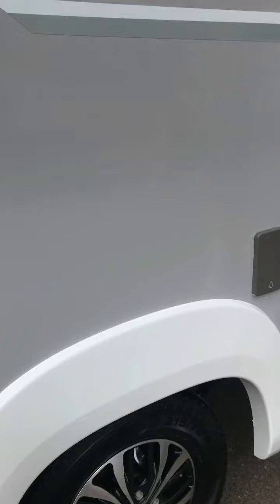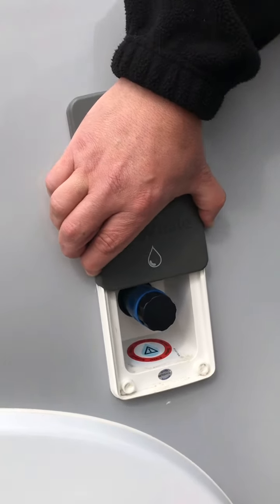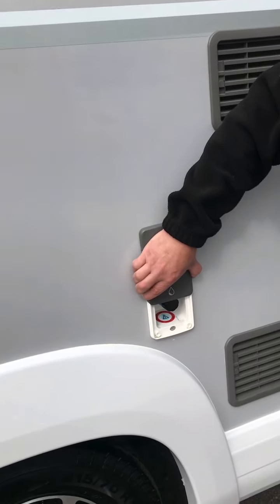Moving further along still, that is the outside shower point, and the attachment again is inside the vehicle, underneath the bed.